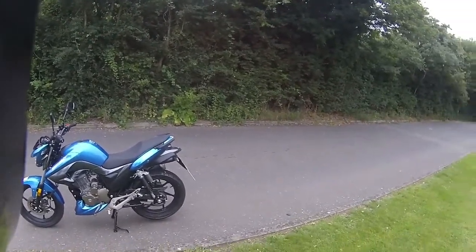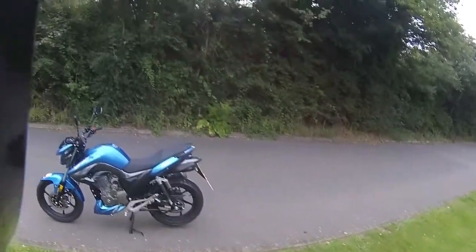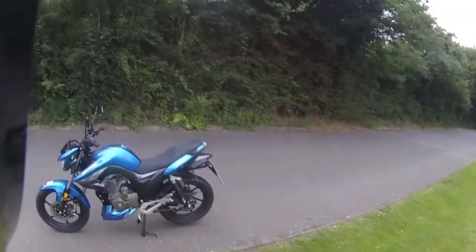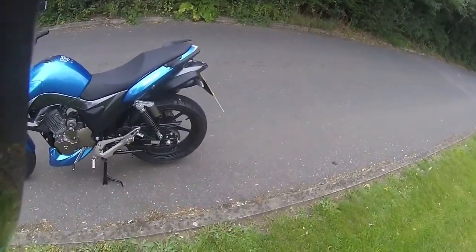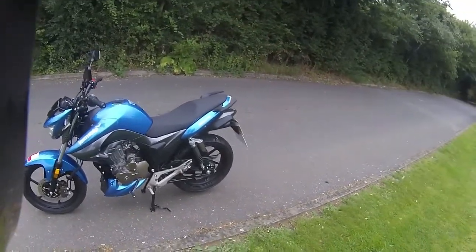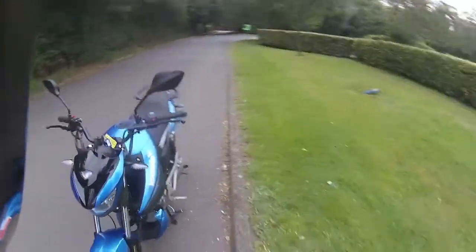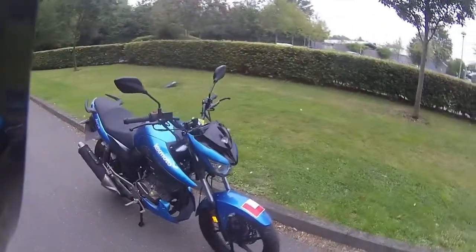Good morning and welcome to Eclipse Motorcycles. Today we're looking at a ride test for a customer - this is the Iska in blue. Just a quick look around the bike: there's lovely bronzing to the sides, the rear shock, side peg plate, and side of the engine. Very easy access, and I do like that low scoop they have to the bottom of the engine with that wind deflector.